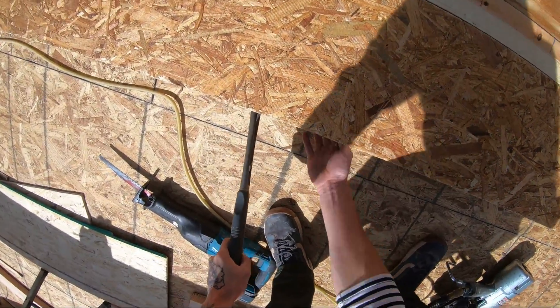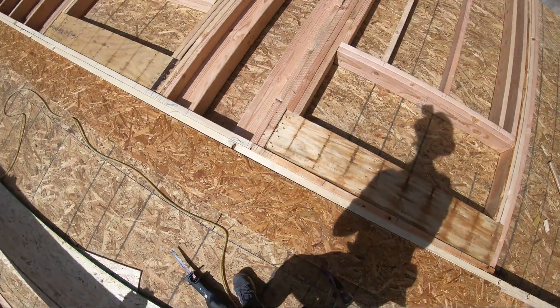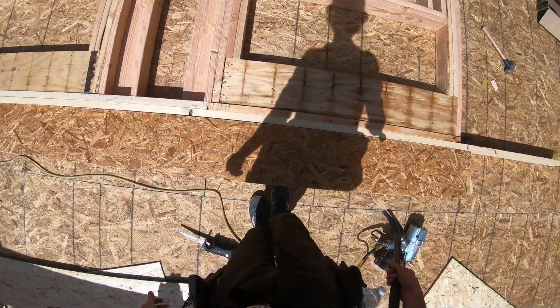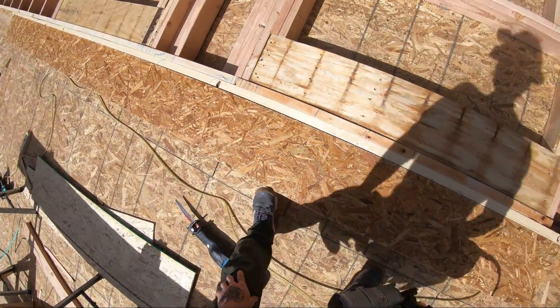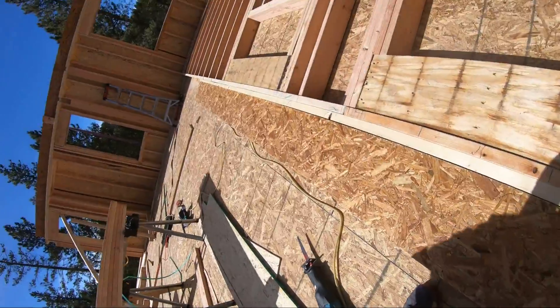So you can see we just slide blocks that are cut to four and three-eighths. That way when we put our rim joist right on it, it becomes perfectly flush with our top plate.